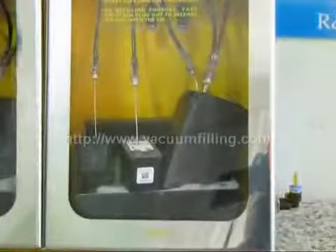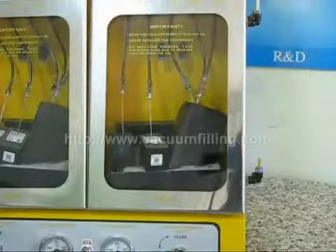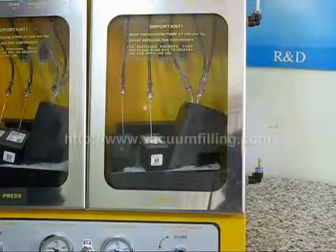After refilling finishes, we release the vacuum to open the chamber doors and take the cartridges out. During this process, an air pressure is caused by the incoming air through the chamber. This presses the ink and makes the sponge hold the ink inside the tiniest tissues.